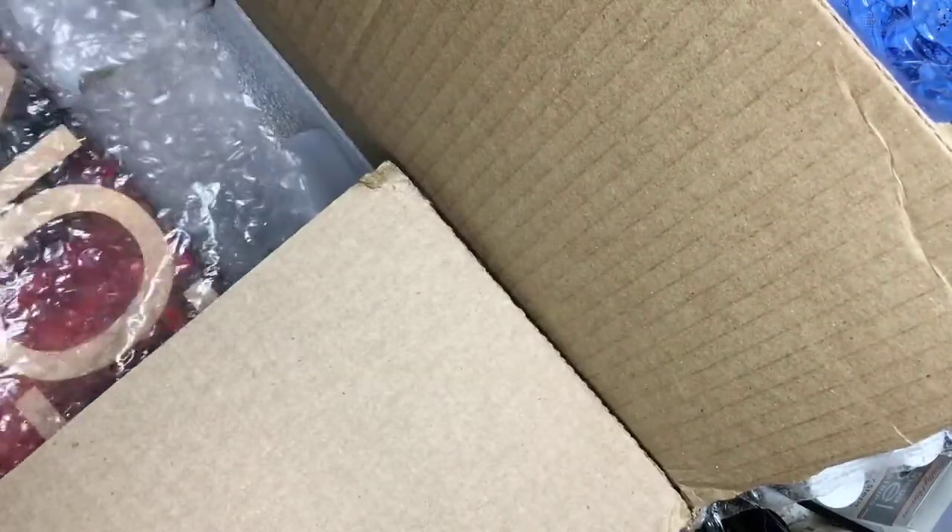There's some St. Patti's Day stickers, or decals, whichever one you want to call them.